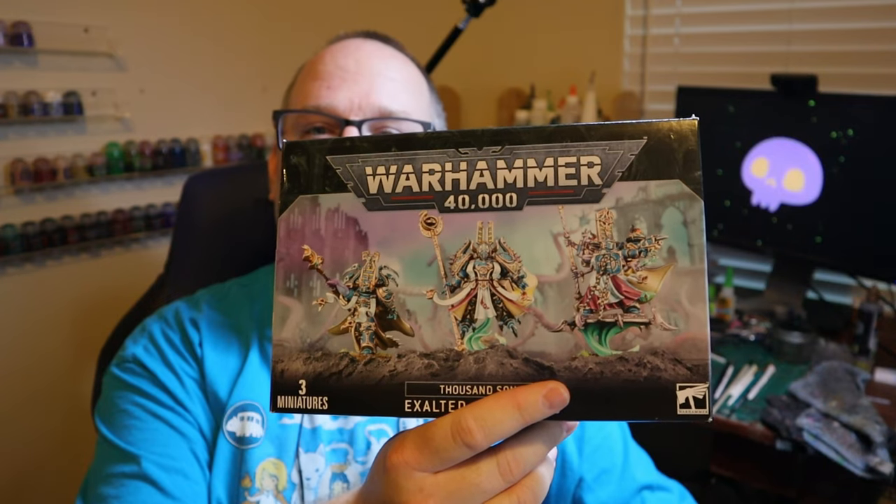This is the Exalted Sorcerer box for the Thousand Sons, and I have them as part of my primary army. So do my Exalted Sorcerers look like that? No. Now does a part of me want them to look like that? Absolutely. But it's not realistic for every single model in your army or your arsenal, as it were, to be to the highest quality standard there is.